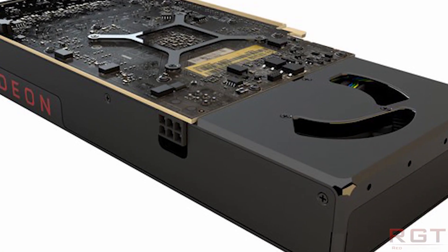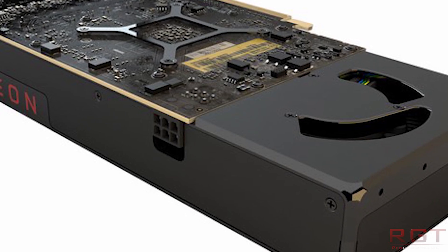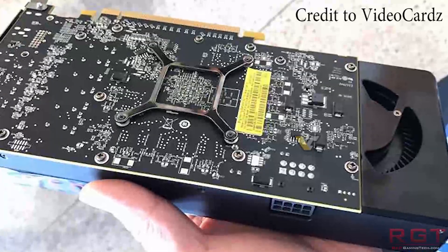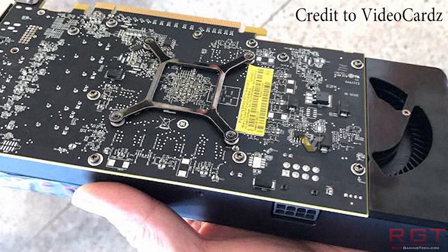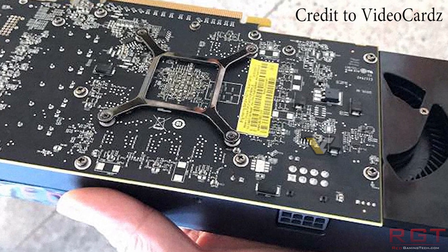And third, technically, if it's not a dual BIOS card, in theory you could brick it — in other words, it would no longer be able to function. So that's kind of up to you. But that said, users are already replicating this exact feat, so there's that.